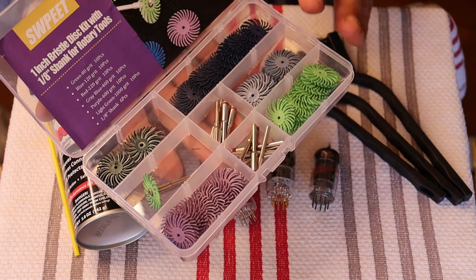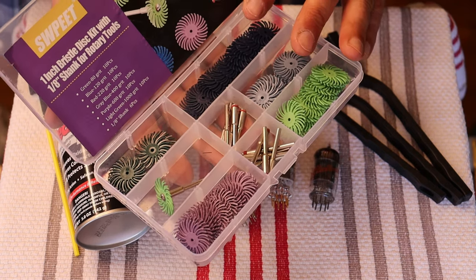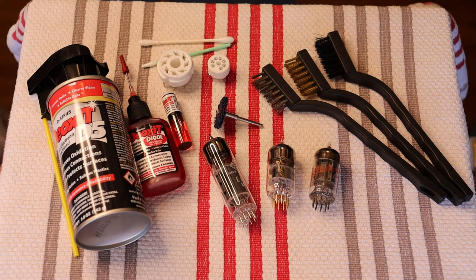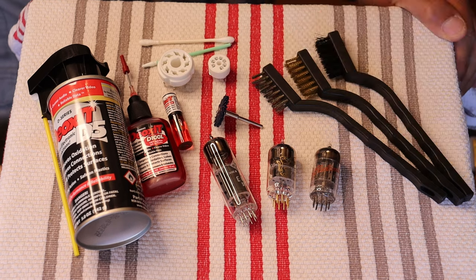They come in kits. The way these kits are designed is that you put one disc on, but we've found that if you double disc them, it works much, much better. Also, the lower the grit, the more abrasive it is, the better it tends to be. Somewhere around the 120 grit range seems to work best, which is what these dark blue ones are.